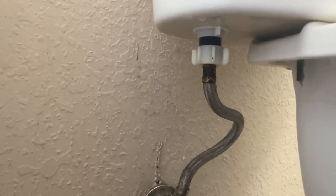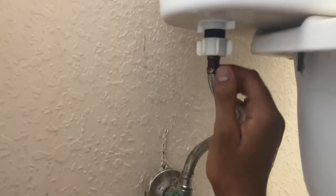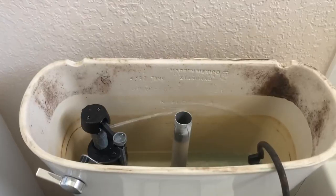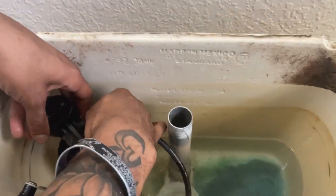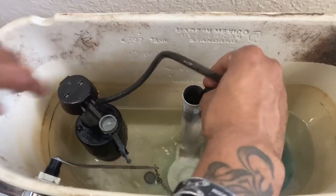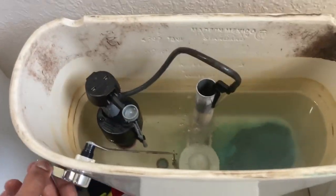You can just open it and test to see if it's leaking — hopefully it's not. I don't feel any leak, I don't see anything. Let's go up top. I don't see anything leaking down here — that's what we've got to double-check. That water was already there. So we're just gonna wait for that to fill up and then we're gonna do a test flush.